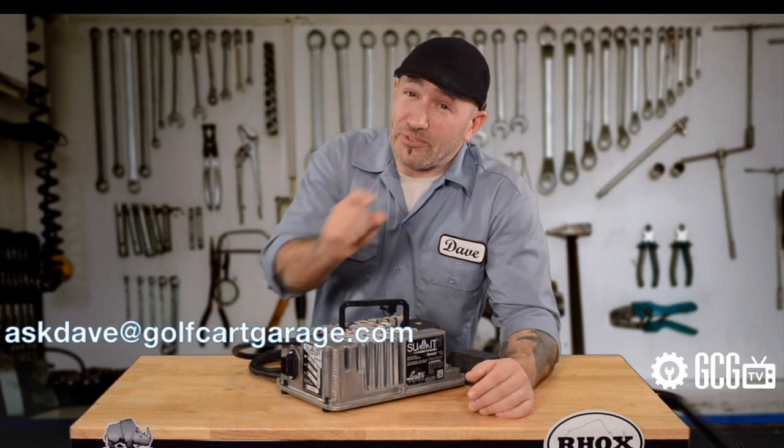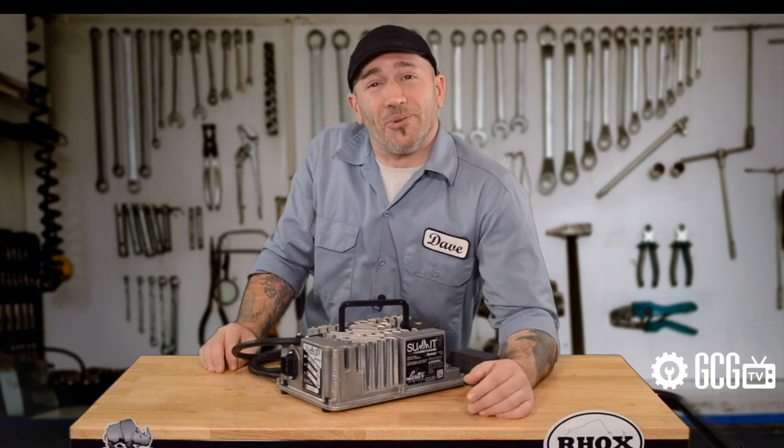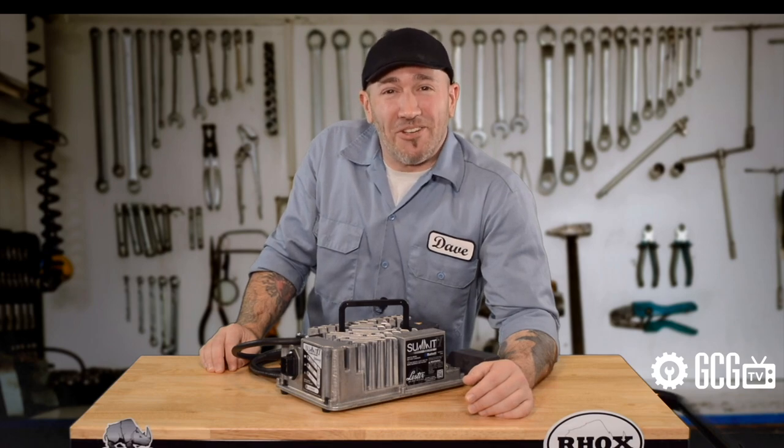Remember to subscribe to our channel for more episodes. Thanks for watching GCG TV.